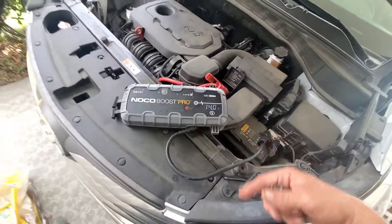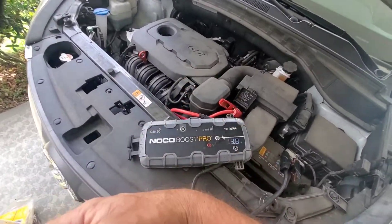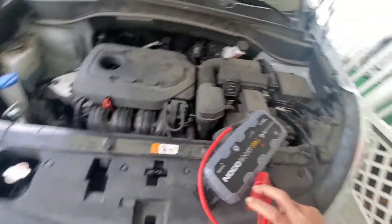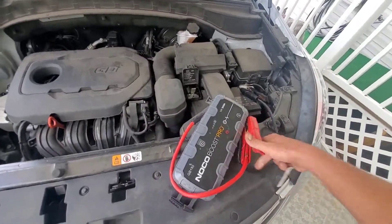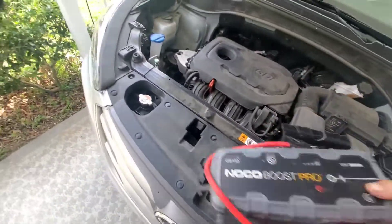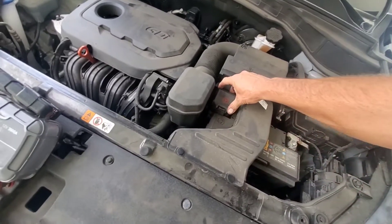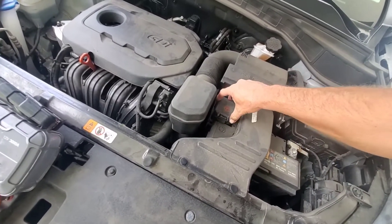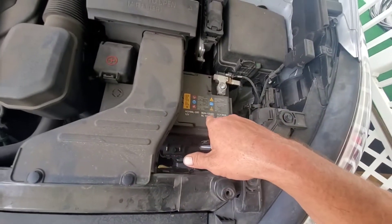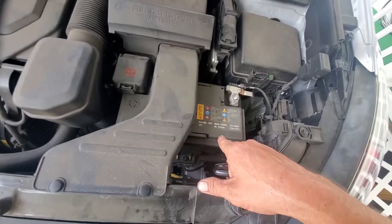We'll go ahead and turn our box off and then disconnect the cables. If we were using another car to jump it from, we'd turn that other car off and disconnect the cables from that one and then from this one. Now we'll go ahead and move all this and shut that plastic cover back down — that makes sure nothing metal touches it and arcs out.